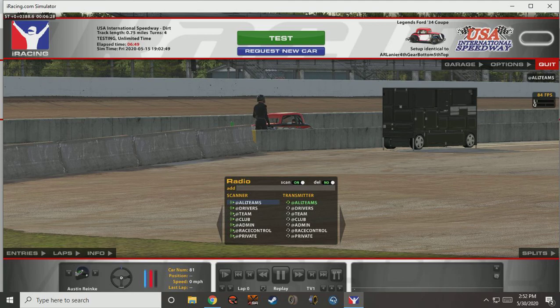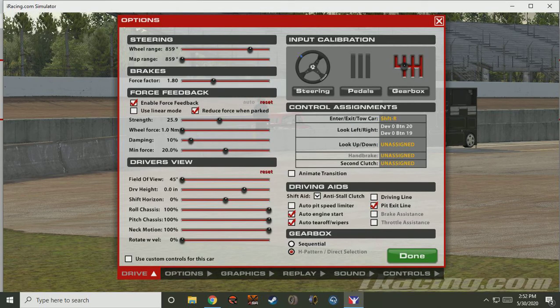To save time, I've already loaded iRacing in a test session. To set our in-game settings for our Logitech G27, we'll click Options and we'll run through the input calibration here.